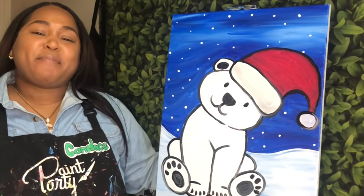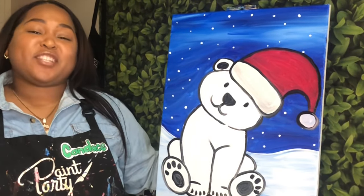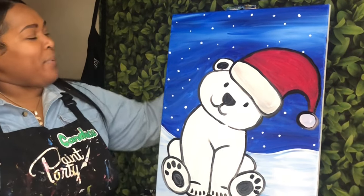Hi, my name is Candice, aka Picasso Baby, and today I'm going to be showing you how to create your very own Christmas Polar Bear.